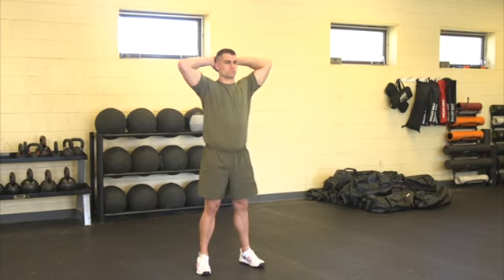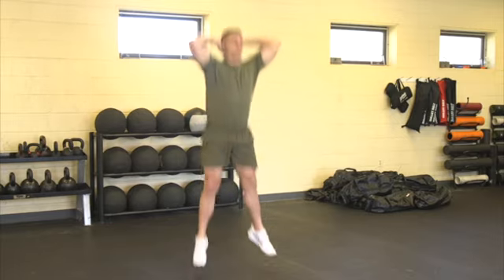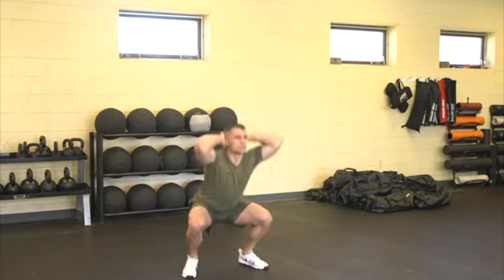Execution. The Marine will jump as high as they can. When landing, they will break at the hips and knees to absorb the force of the landing while keeping their chest up. As soon as they land, they will repeat the prisoner squat process.